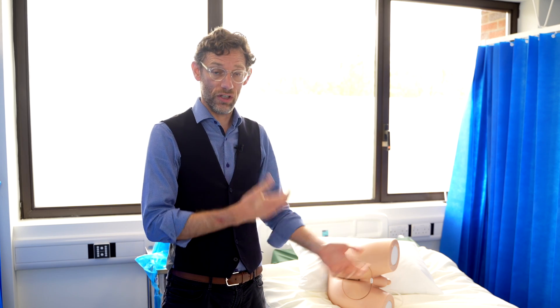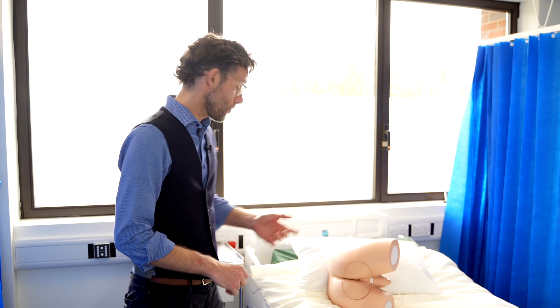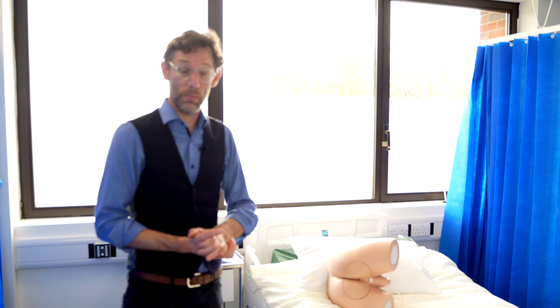To consent for a digital rectal examination, I would tell the patient that we're going to get them to lie on the bed, bring down both trousers and underwear, and roll over onto their side to turn away from me. I'll use a pen torch to look around the area by the anus, then apply lubricant to my gloved finger and insert it into the anus, feeling around the rectum, and in the case of a male patient, palpating the prostate. I would then withdraw the finger and check for any evidence of blood on the glove.